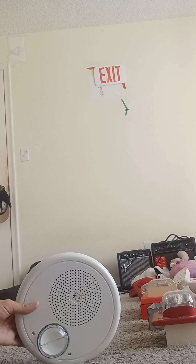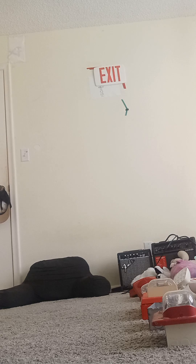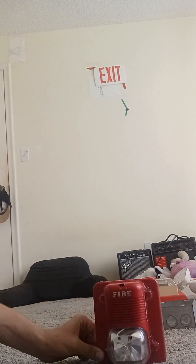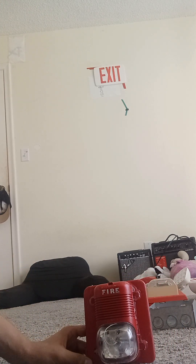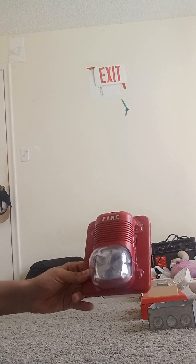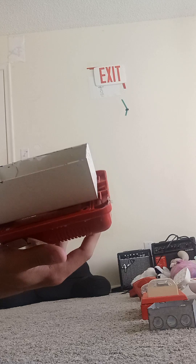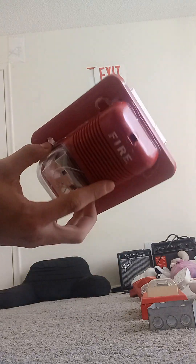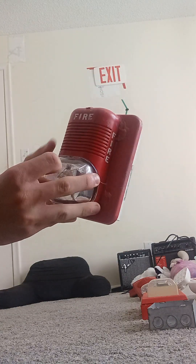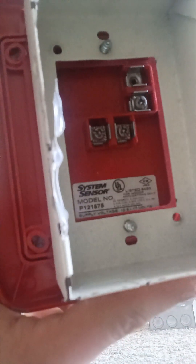Let's move on to our second row, then the third row, and then we'll move on to the exit signs. Right here we have our System Sensor P1215-75. This is a SpectrAlert or classic horn strobe. As you can see I have super glue around it even though it's hanging off. This thing is messed up. Right here it has its own back box. Model number P1215-75. There's one screw missing here, and we have positive and negative wires.